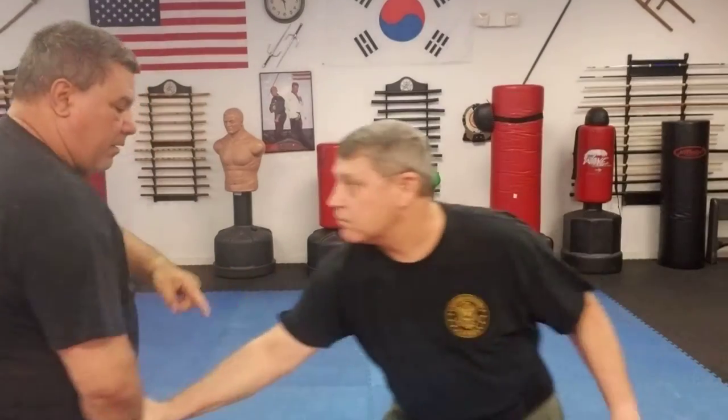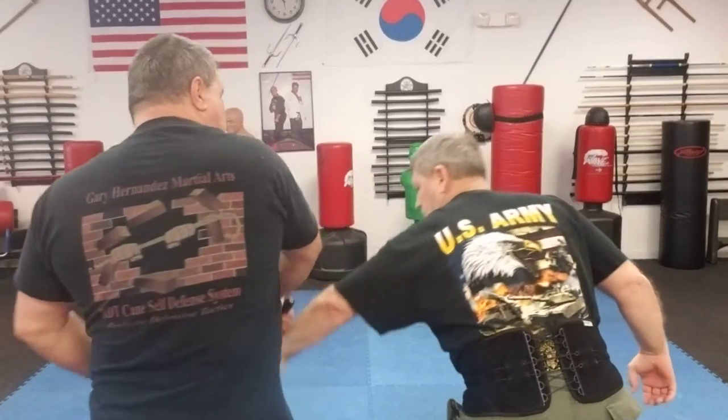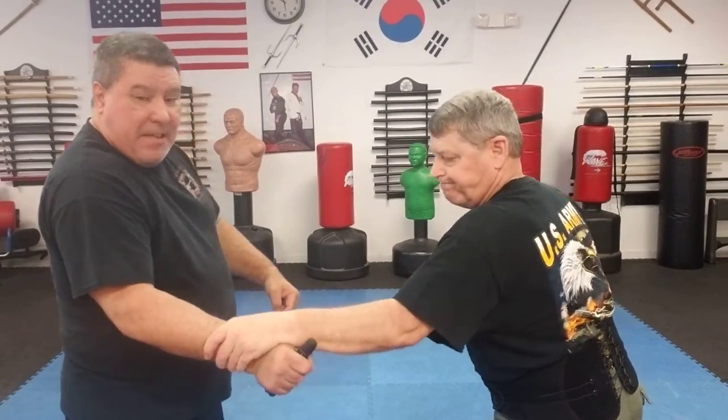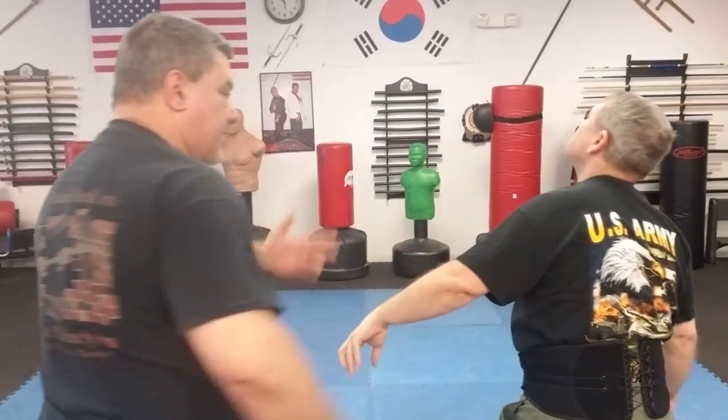If he has a cross grab on me, I can step with it, lock the joint — anyone who's done Aikido knows joint locks — and from the same cross grab, come up, break the grab, and strike and run. On a same-side grab, I can use the back end of the flashlight to manipulate and strike. The step helps me break the grip, and then I obviously strike to the base. So you can use this simple flashlight as a self-defense tool alongside your cane. You can do the same with a pen, a dowel rod, or the traditional kobaton with keys.